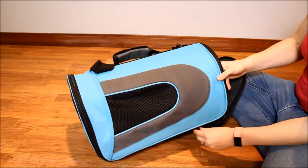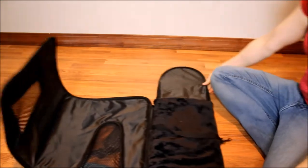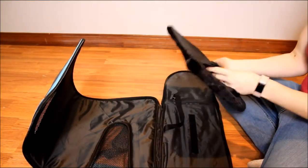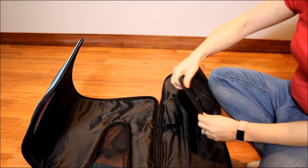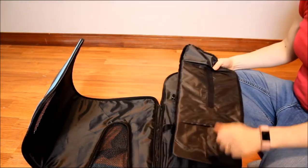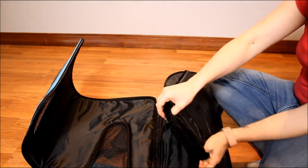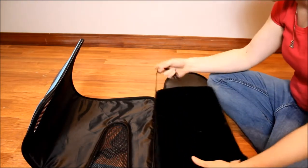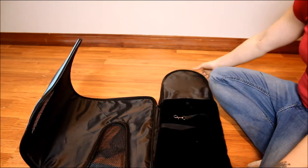The difference between this and other carriers is that it completely unfolds. It comes with a little bed that has a hard insert, which gives support to the carrier itself and also holds up when you wash it. You can hand wash the covers, and there's a little tether inside to keep your dog safe.